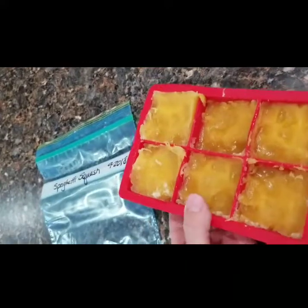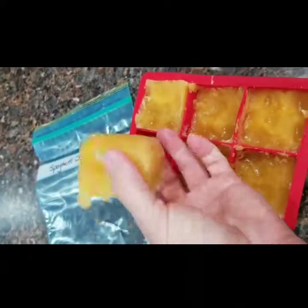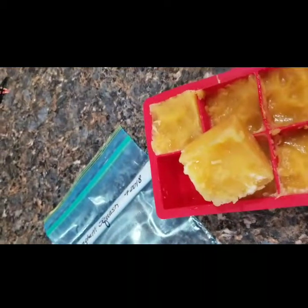I froze my spaghetti squash overnight and I just pop it out from the silicone trays — nice spaghetti squash cubes ready for the bag. Make sure to always label your bag because you think you'll remember, but a few months down the road you won't. I have 'spaghetti squash 9-2018' — that's all I need. When I'm ready to use it as a filler in soup, sloppy joes, or chili, I'll pop one out. Sometimes I'll let it defrost, but if it's soup I just throw it in the pot.